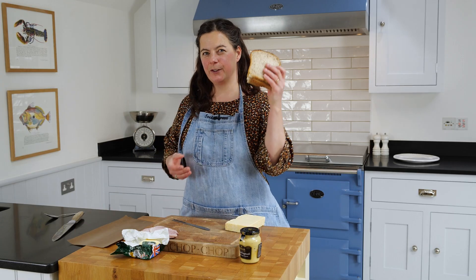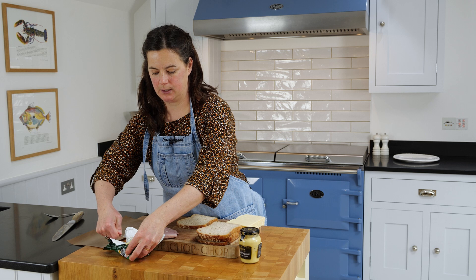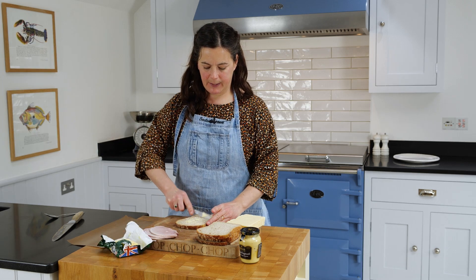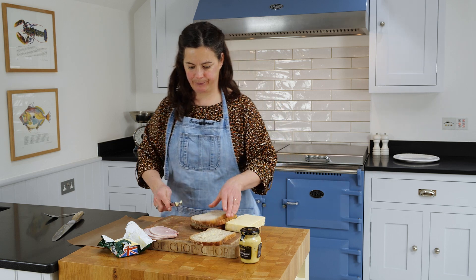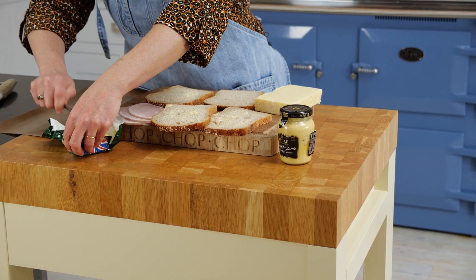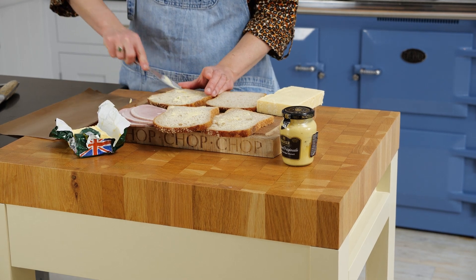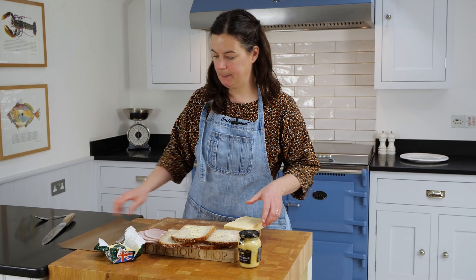So we've got some good quality bread here. I'm just going to lightly butter it, just a little bit on the outside of the sandwich. It helps if the bread is a day old really, so you don't tear it when you're buttering. I'm going to do ham and cheese, but the combinations are endless. Right, lightly buttered that.